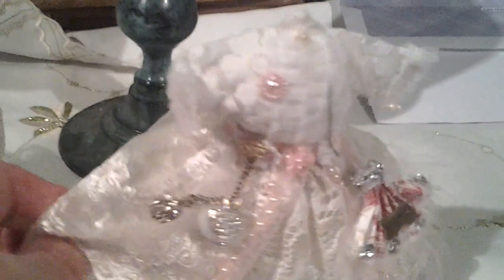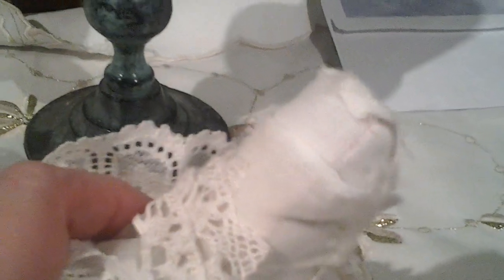Fiona started me off because I'd seen a little stuffed one she'd done — well it was a bit bigger than this one — but I liked it so I thought I'd give it a try. So I did like Fiona: I made a body, stuffed it, and then covered her in some cheesecloth. She's got a petticoat on with two rows of lace, and then another slip-on with some of that lovely lace — I think Fiona gave me that — and then some pretty dress lace on top.